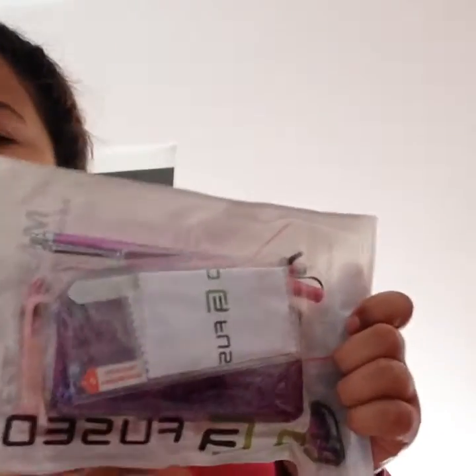Hi guys, and today I'm going to be doing a review on Echo Fused iPod Cases 4th Generation. I got them for Christmas from my aunt.